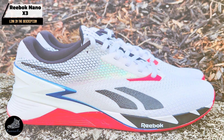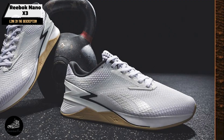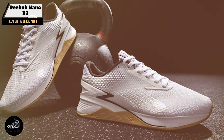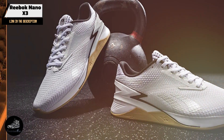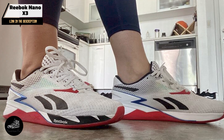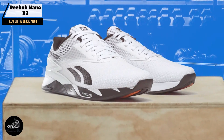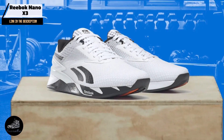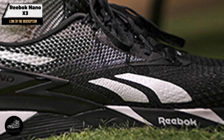Durability: Durability is a key feature of the Nano X3, thanks to its flex-weave upper and high-quality construction. The materials used are designed to withstand the repetitive motions and abrasive surfaces common in CrossFit workouts. The outsole's tread pattern is engineered to last, providing consistent grip over time. For athletes who need a reliable shoe that can handle the daily grind of intense training, the Nano X3 is a durable and dependable choice.